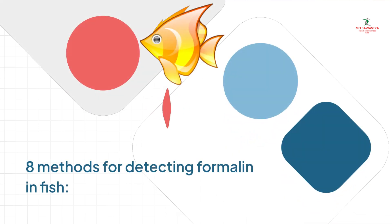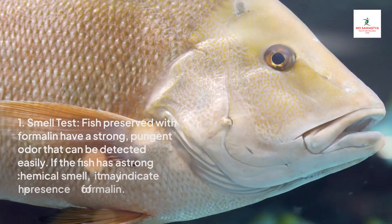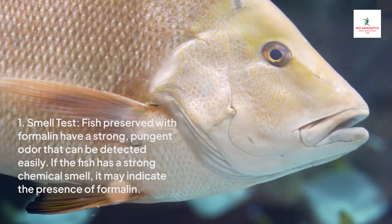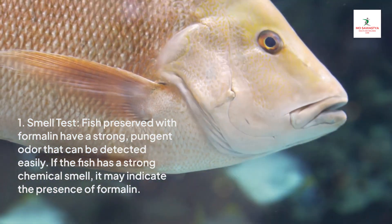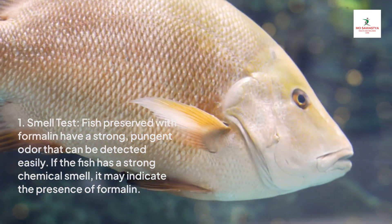8 Methods for Detecting Formalin in Fish. Method 1: Smell Test. Fish preserved with formalin have a strong, pungent odor that can be detected easily. If the fish has a strong chemical smell, it may indicate the presence of formalin.